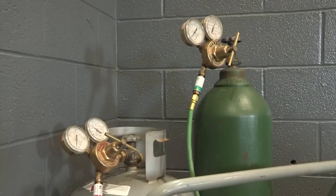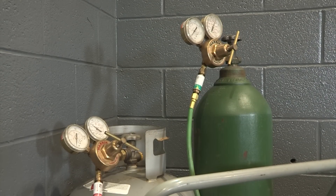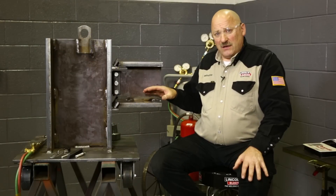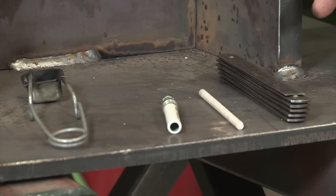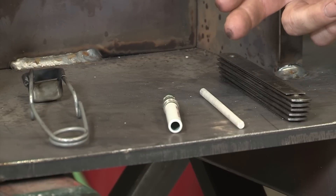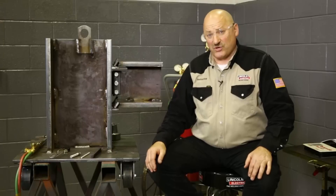Today for our demonstration, we're going to be preheating with a Harris oxy-fuel torch and Harris regulators, and we have flash arresters on the back and check valves on the torch. We're going to be working with a model we made of a connection on a high-rise building. We're going to use tools to measure where we're going to preheat, marking that with soapstone, and a temp stick to measure the temperature of the steel prior to welding.